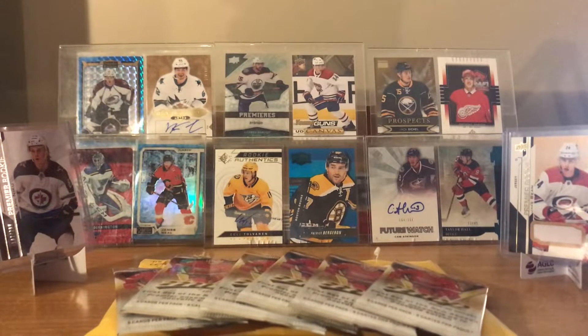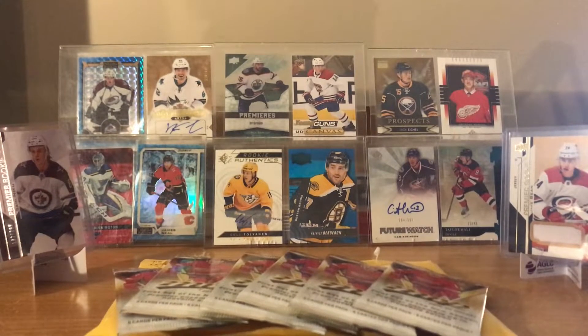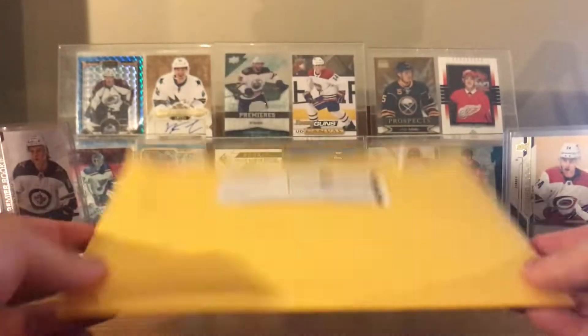Hey, what's up everybody! First off, Merry Christmas, or Happy New Year if you don't celebrate Christmas. I'll be pre-recording this a few days ahead since I'll be out almost all day on Christmas. In this video - as you've seen in the title - I'll be opening six packs of 1920 MVP, which I've never opened before. I got this as a Christmas present.